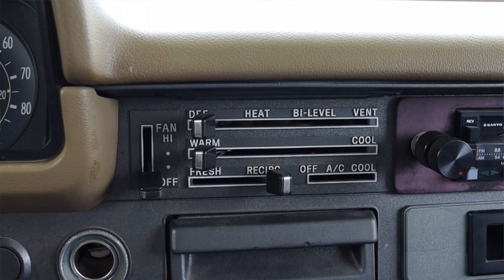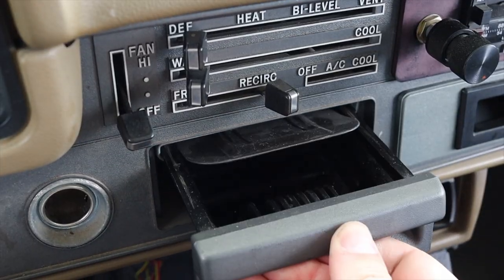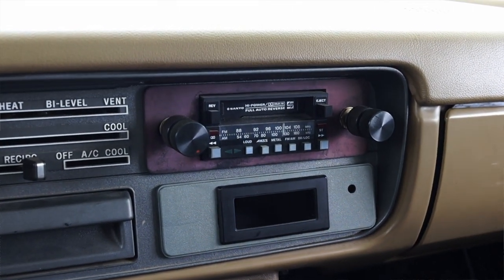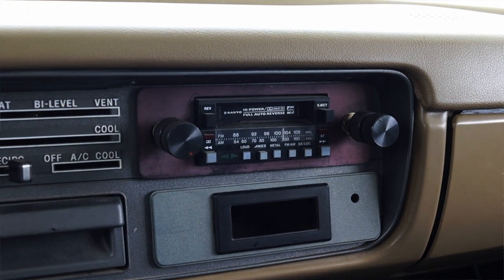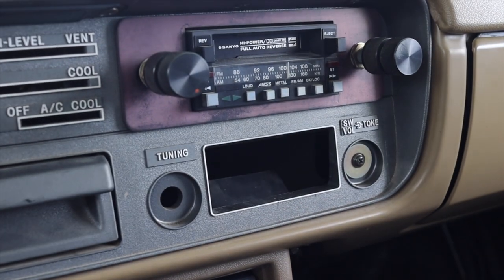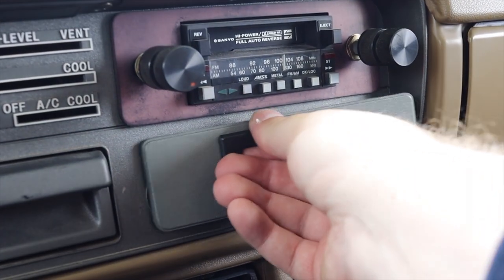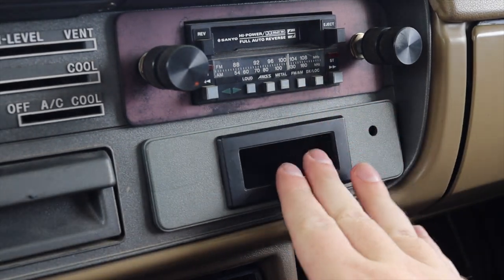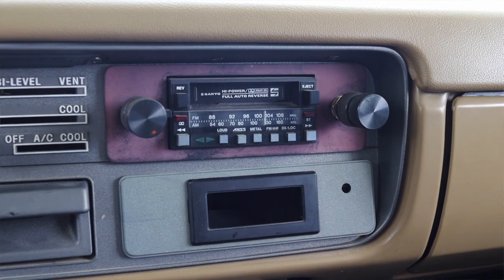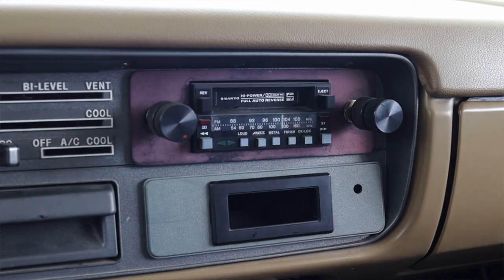Moving into the center, we have climate control options — this was optioned with AC. Down below that is an ashtray, and off to the right is a radio. It says you can access AM and FM. However, there's a little filler panel below, and if you pull it off there are sections for tuning and volume. Neither the owner nor I really know why that would be the case — whether the FM was optional or standard — so we'll leave it at that.